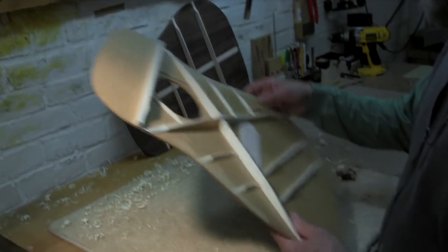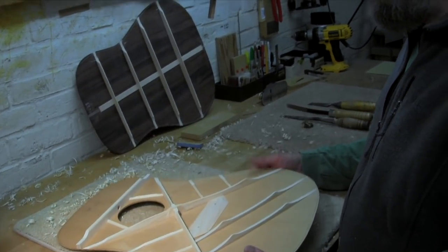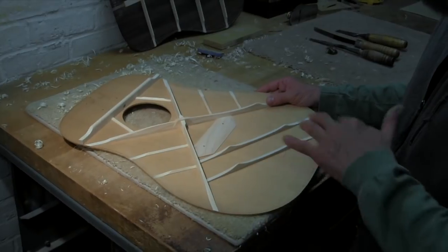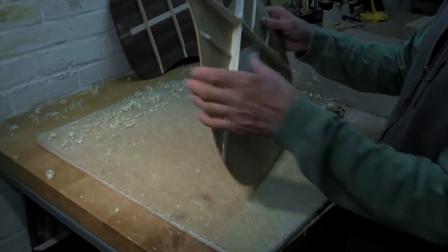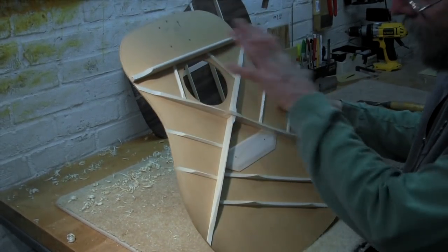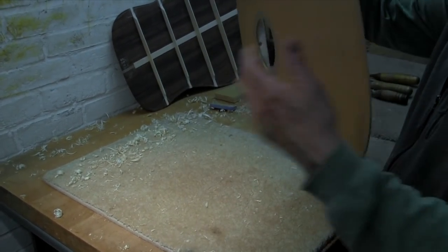We're going to start voicing this top. It's a Madagascar H-tone dreadnought. The braces are pre-shaped and glued down, but we're going to adjust the braces for every single guitar. The idea is to end up with a certain stiffness across the grain and along the grain, and then when we get to that level of stiffness, we want to have the biggest variety of distinct tap tones.